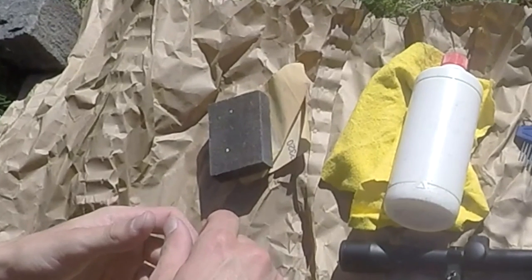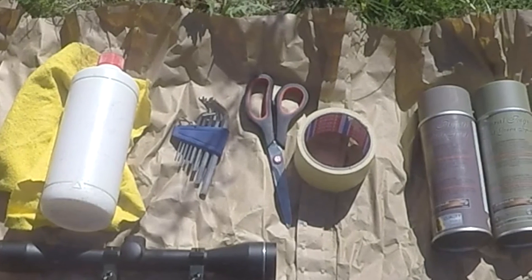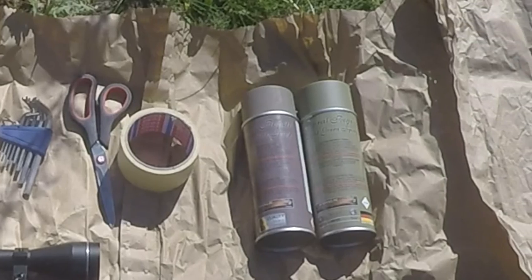Let's get started. Here are the things that I used: fine sandpaper, some cleaning alcohol, some tools, scissors, some tape to cover up the things you don't want to paint, and of course the spray paint.